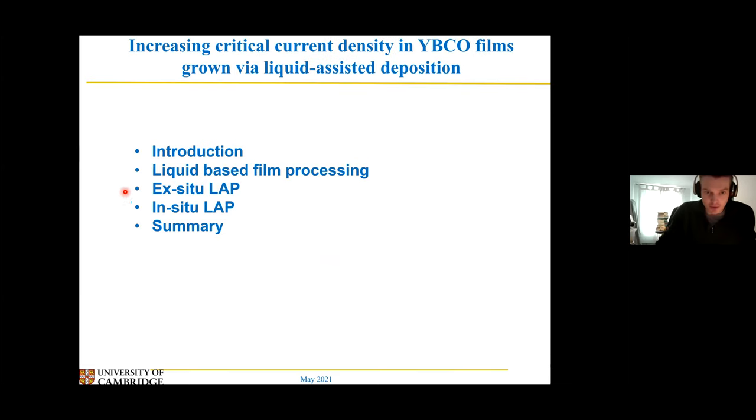So a quick overview of the talk so you don't get lost. I'll do a quick introduction to sort of how my work fits into superconductivity, and then I'll quickly talk about these liquid-based growth methods. These are the two I actually did all my work on — this work was what I did during my PhD — and then I'll summarise at the end.